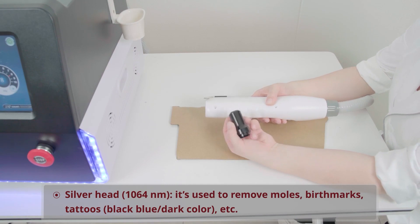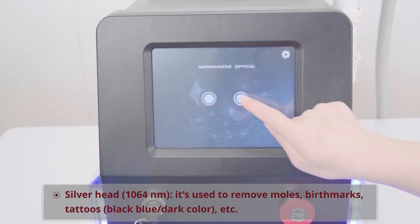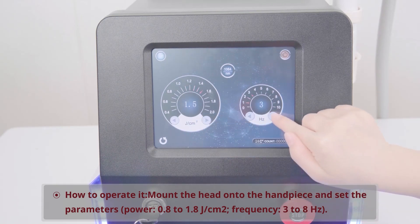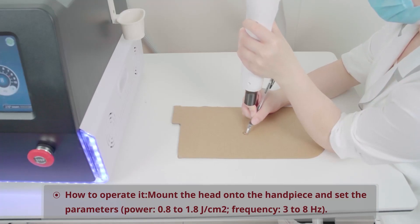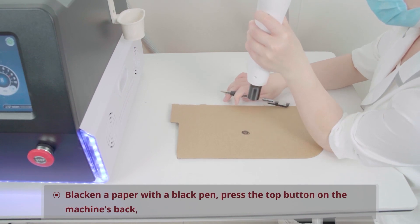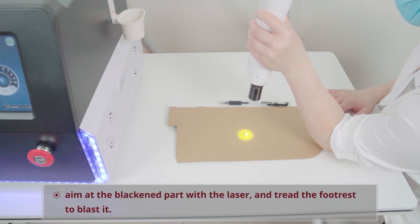Silver Head, 1064 nanometer: It's used to remove moles, birthmarks, tattoos, black/blue/dark color, etc. Mount the head onto the handpiece and set the parameters — Power: 0.8 to 1.8 joules per square centimeter; Frequency: 3 to 8 hertz. Blacken a paper with a black pen, press the top button on the machine's back, aim at the blackened part with the laser, and tread the footrest to blast it.